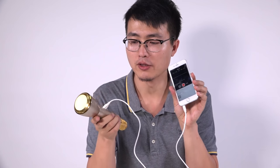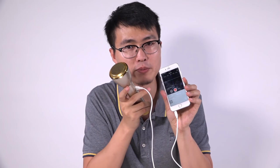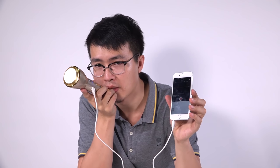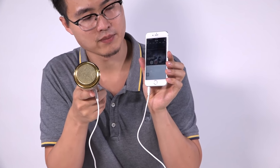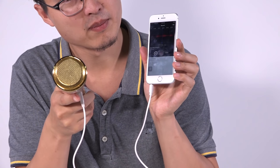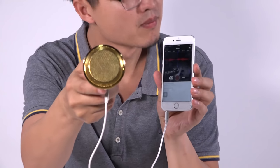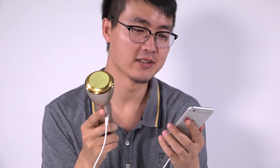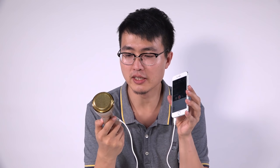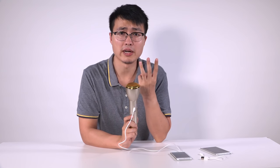Now let's try this feature. I'm going to speak into this external mic and you'll see it will be recorded into the phone. Hello, hello, my name is Michael and I come here to tell you about this magic mic. Maybe the voice is not loud enough so you can't hear it clearly, but it does really work.